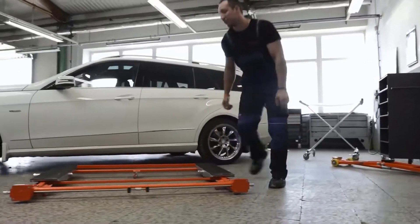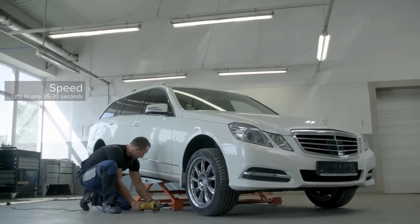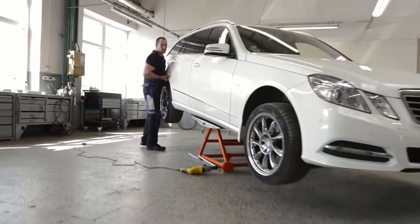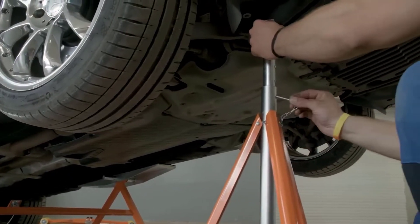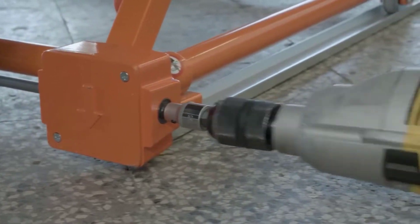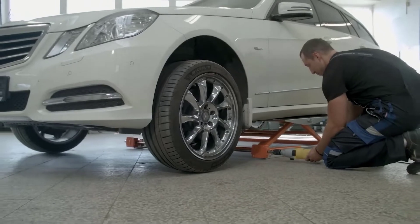Another feature of the model is that there is no electronic or hydraulic system — lifting is performed by two gear units with Acme screws. The lift is extremely versatile and is suitable not only for repair shops or car washes, but also for exhibitions. The skids are adjustable and the package includes special pads for side steps. The lift weighs 95 pounds.